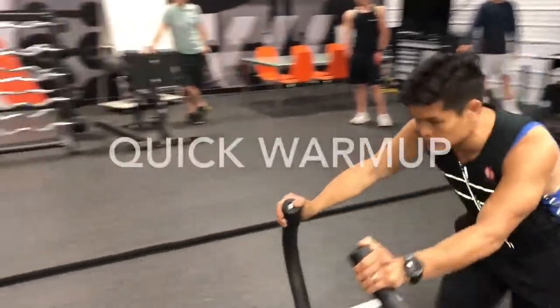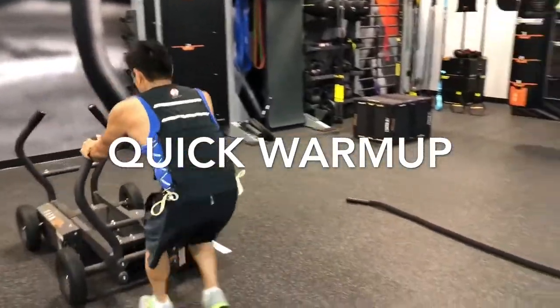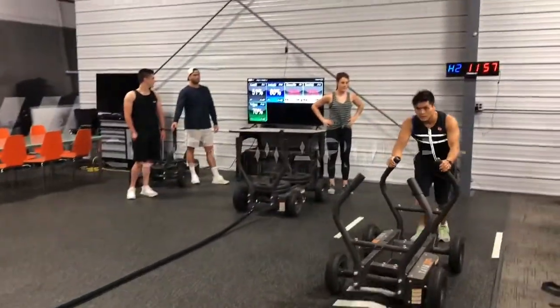All right, now we're warming up — just warming up the body, getting used to it. Just two times each.